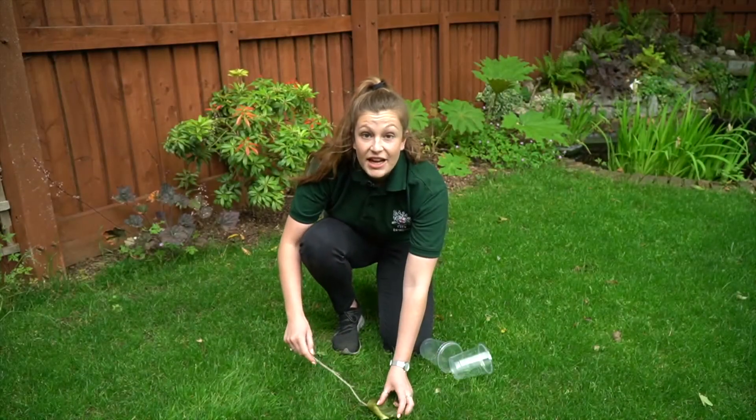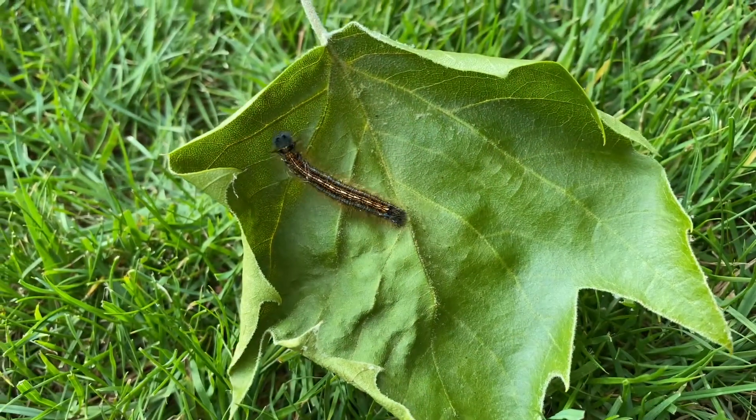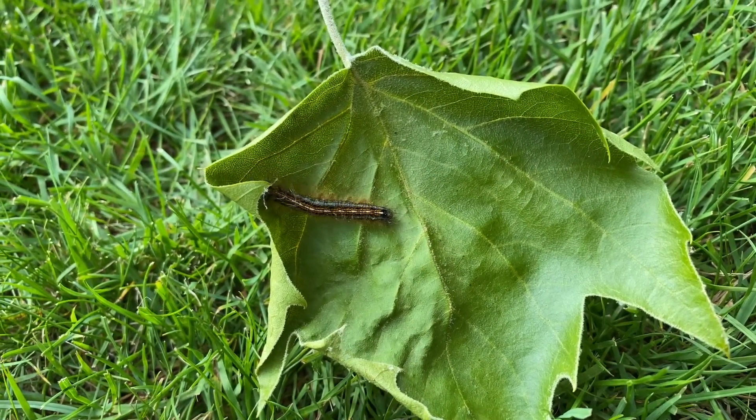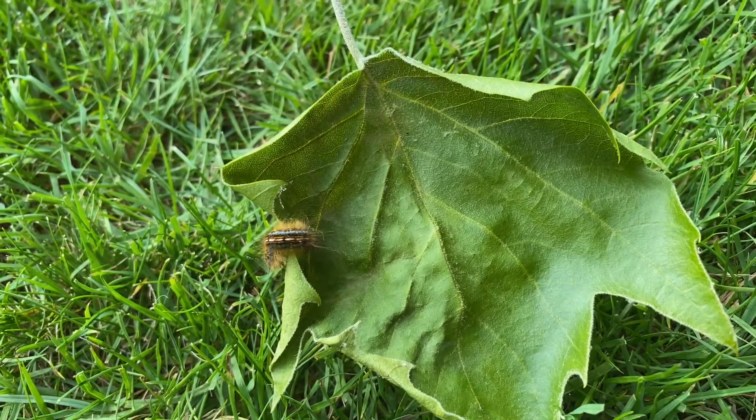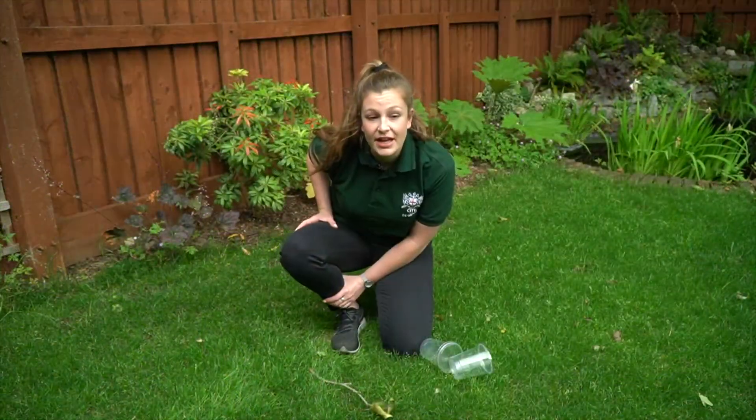Here's a caterpillar that I've just found — look how quickly it's moving! I'm really excited to see its distinctive blue and yellow stripes. If I'm right, it is called a lackey moth caterpillar.